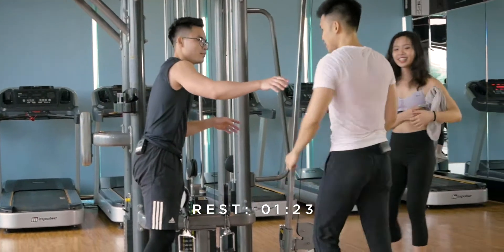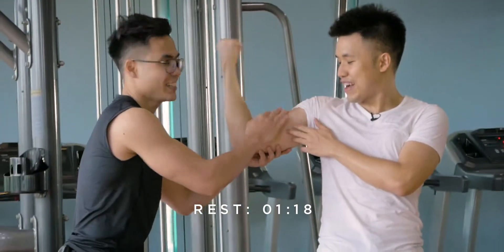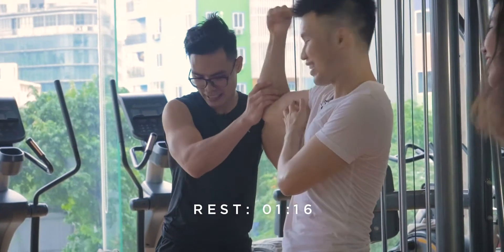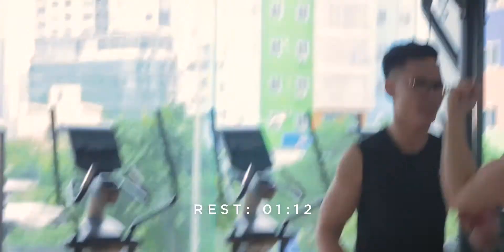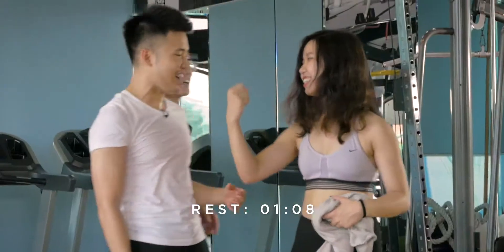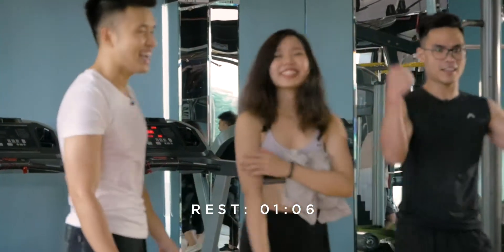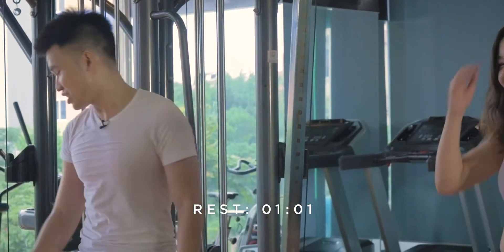Let me check your bicep. Check it, Chris. Look at this thing that's moving — look at that! Chris, what is this? Oh my god. How about you, Evie? Oh, look at this, girls — strong arms! Our favorite pose. Strong arms.